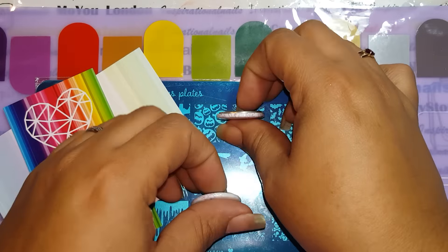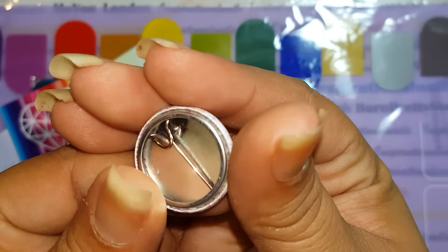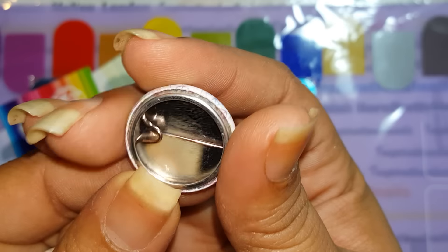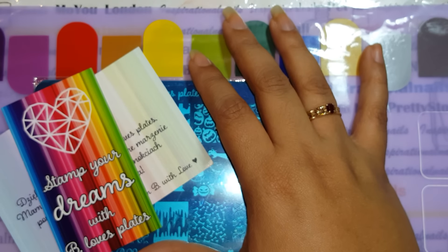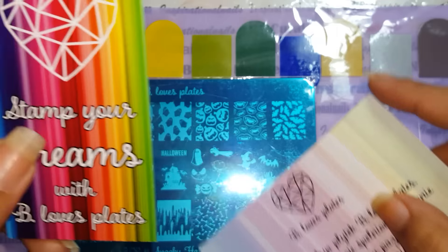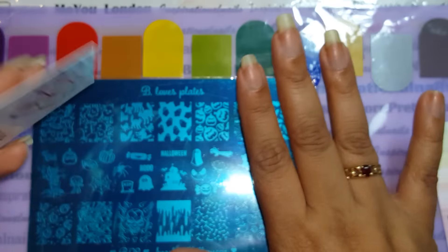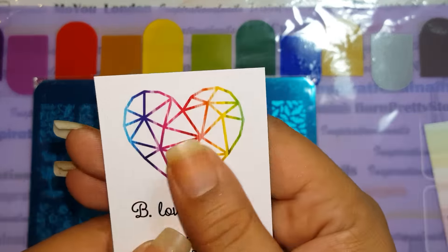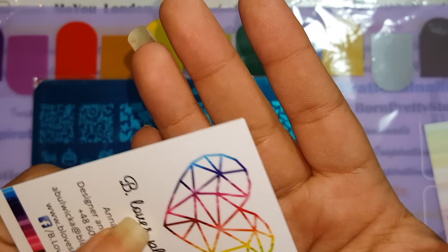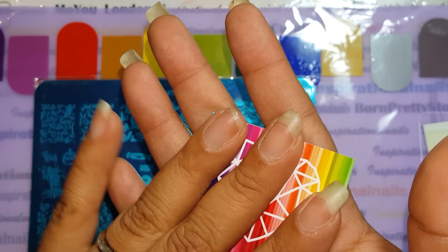And then you have these cute little pins which have their logo on them. Of course you also have their card that says 'Stamp your dreams with Beloved Plates.' You can use this as a scraper. It does have that type of material, though I'm not sure how long you can use acetone on it, but you can use it as a scraper.